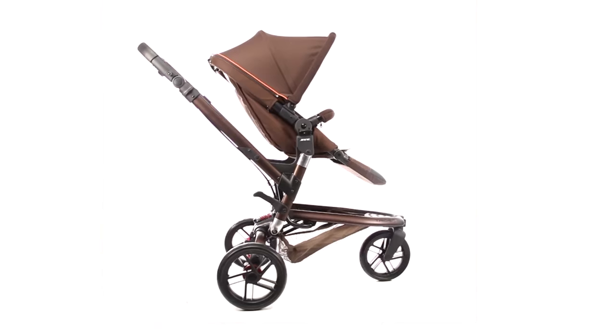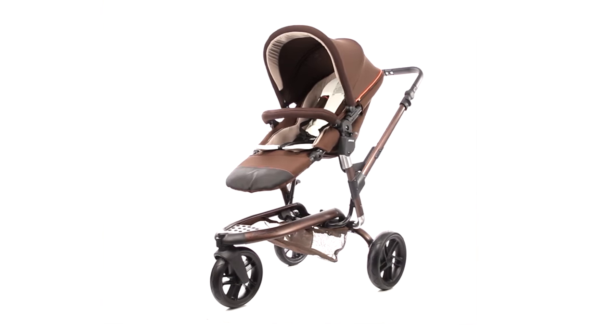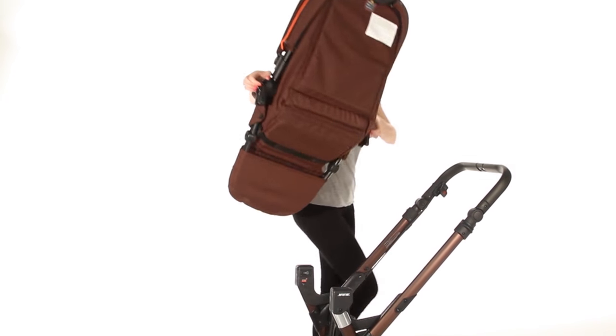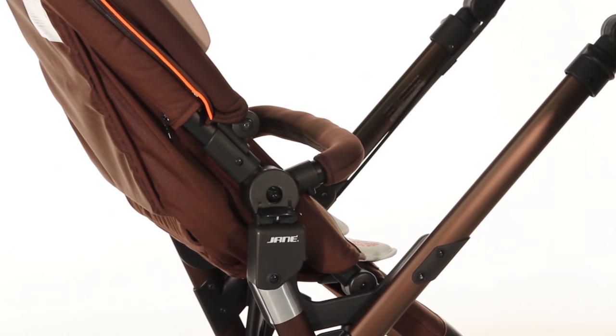The Hauck Trider pushchair offers the ultimate in adaptability and is bursting with innovative design features. The Trider offers forward and rear-facing positions, perfect for both nurturing, baby-parent bonding and then letting them see more of the world as they grow.